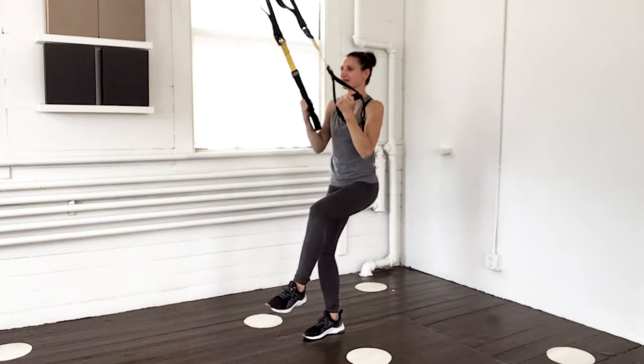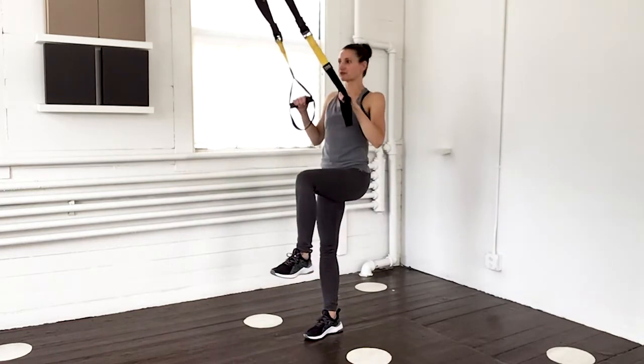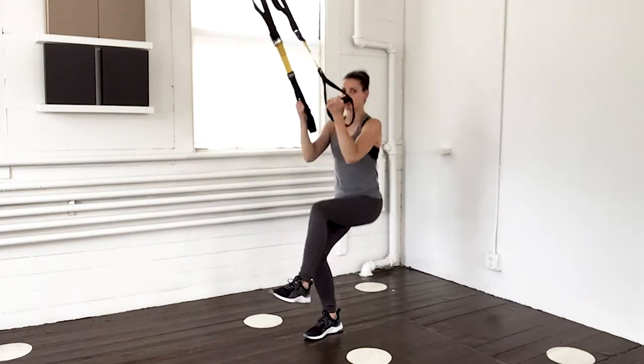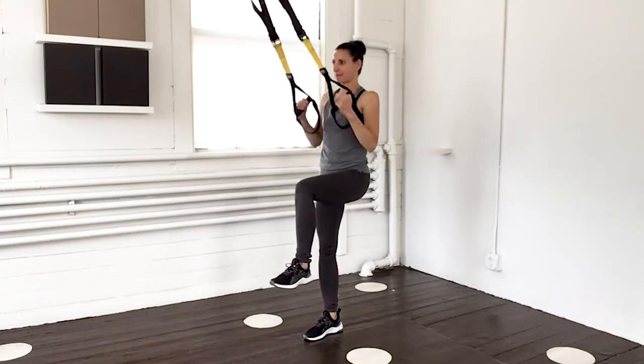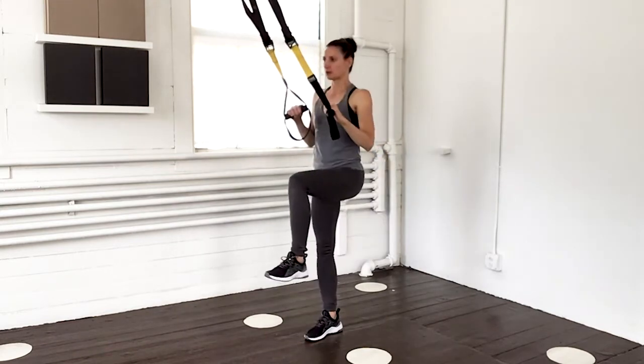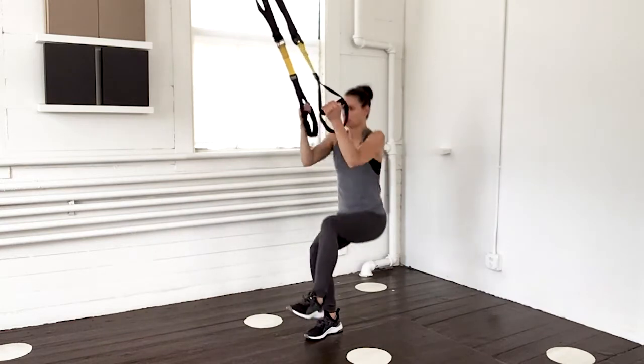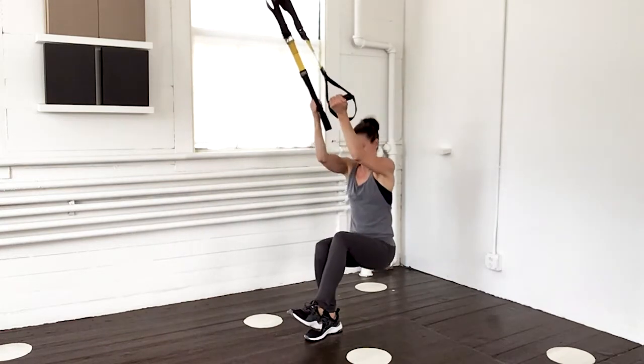Switch that leg and here we go. Down. Adjust if you need to — move your foot forward or back. Keep your shoulders nice and strong. This is five. Way back in that heel. Last one, and ten.